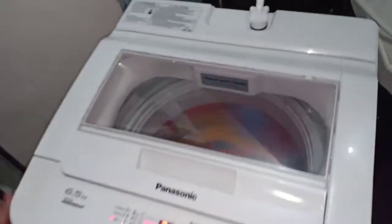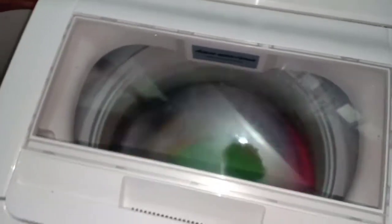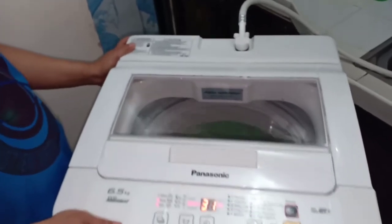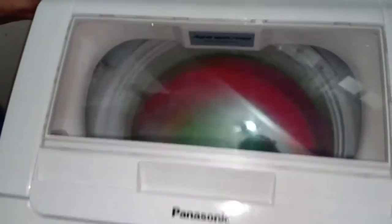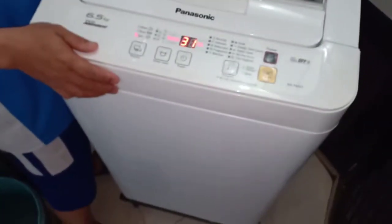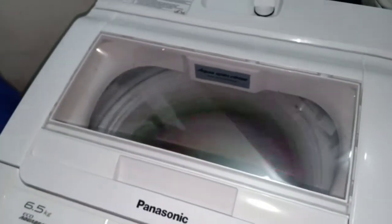Diyan ako natatakot guys, kasi first time ko nakakita ganyan. Kumbaga pinipigaan niya yan, rinse. Baka nalilipad yan. Dalawang beses. Parang aeroplano. Pinipigaan niya guys. Kahit naka-open yung tubig, control niya pa rin. Di-stop, automatic siya nag-off. Nag-rinse na siya guys.